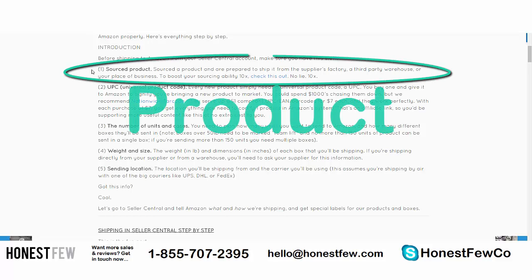The first thing you need is obviously a sourced product. At this stage, if you're watching this video and you're interested in shipping product to Amazon FBA warehouses, your product should already have been sourced, paid for, and it's sitting at the factory or at a third-party warehouse. You're just wondering how to get it from the supplier to Amazon's warehouse so it can start selling.